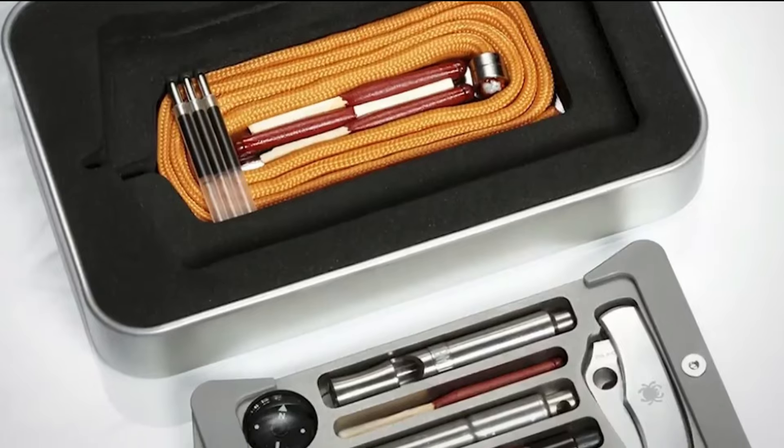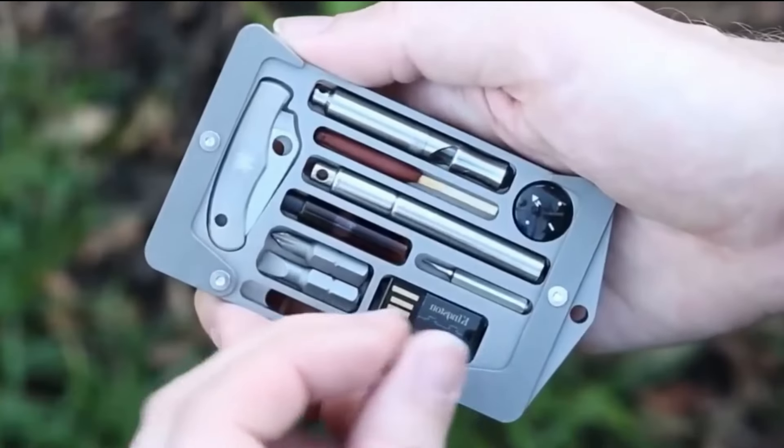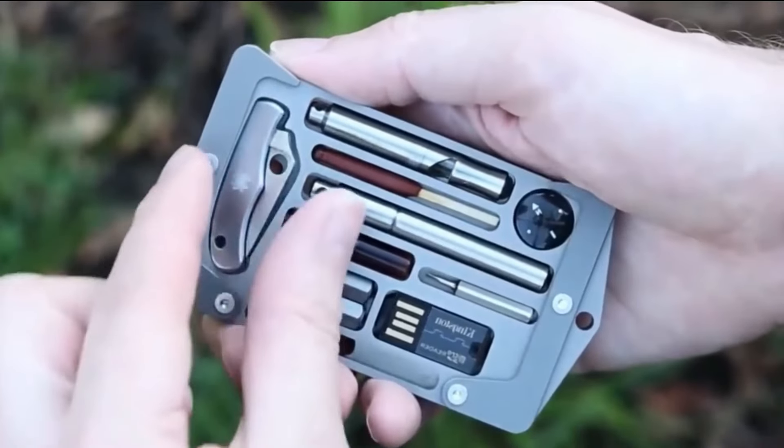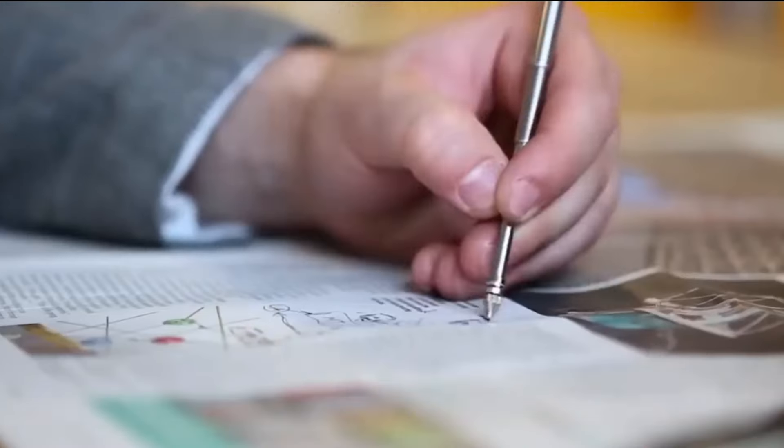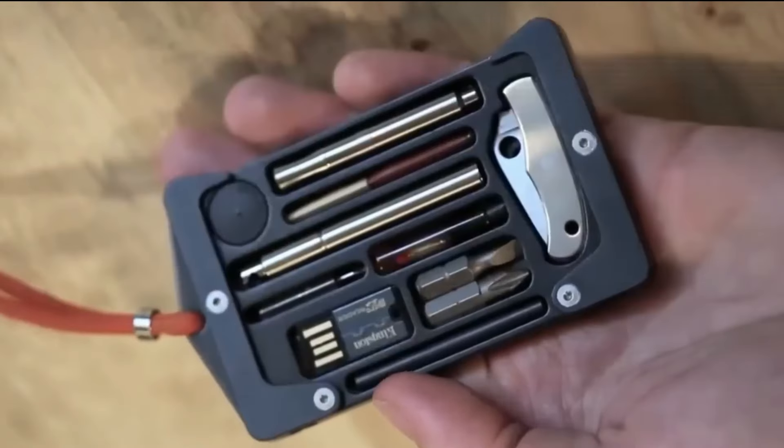The toolkit includes essentials like a whistle, compass, knife, screwdriver, fishhook, and paracord. Compact and lightweight, these tools are built for convenience, ensuring you're always ready for unexpected twists in your outdoor adventures.